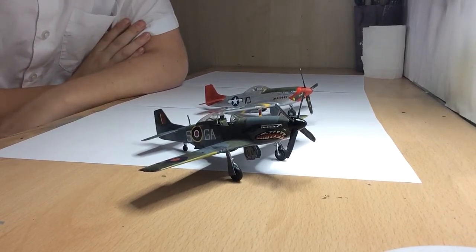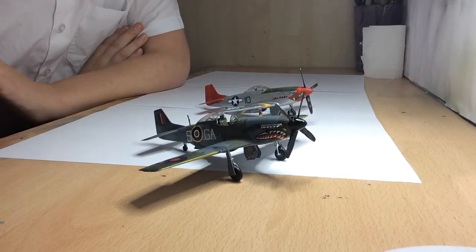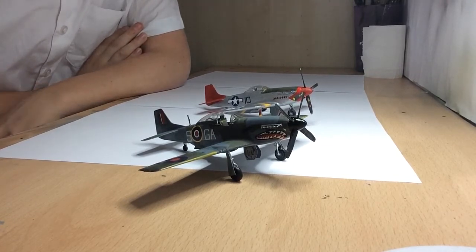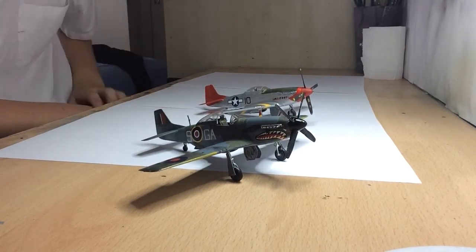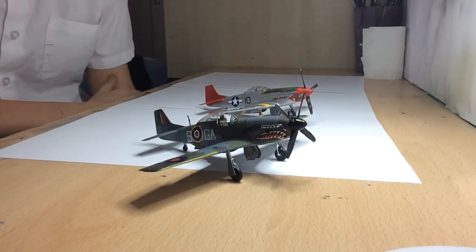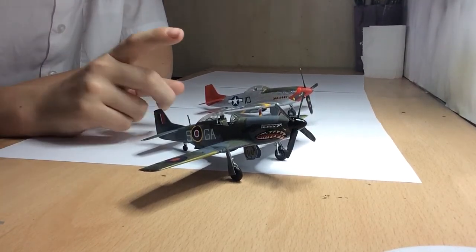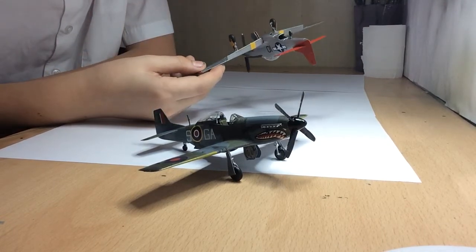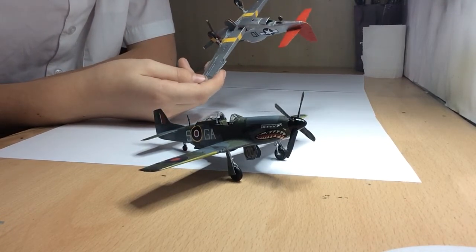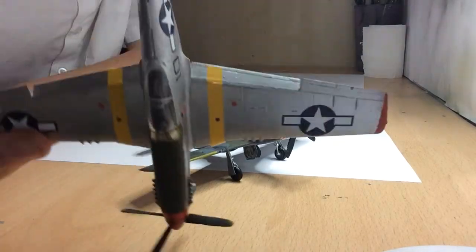These two are the same kit, just so you know, and they are really good kits — I got them both to go with each other. There is another Airfix Mustang I could get as well because I really enjoyed these. I'd say I enjoyed this build more than that one, purely because with that one I didn't really know what I was doing with the airbrush, so the paintwork looks a bit scruffy on it.